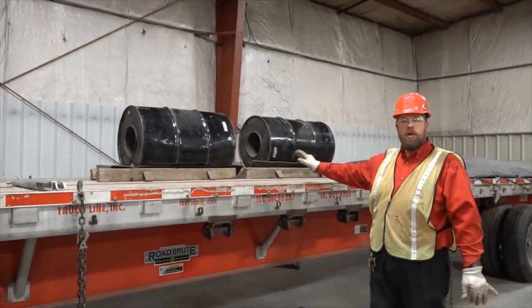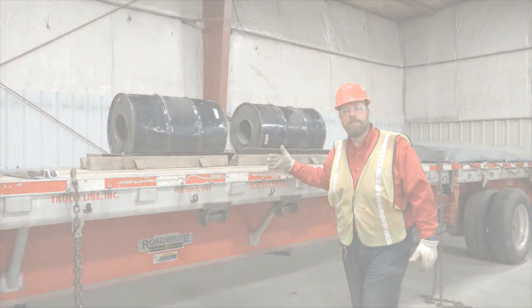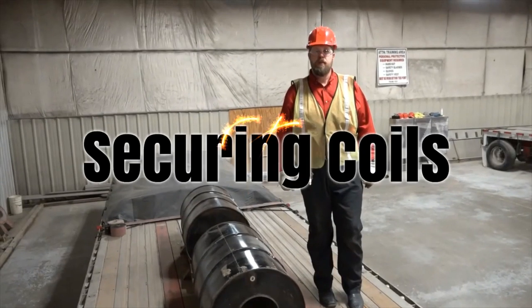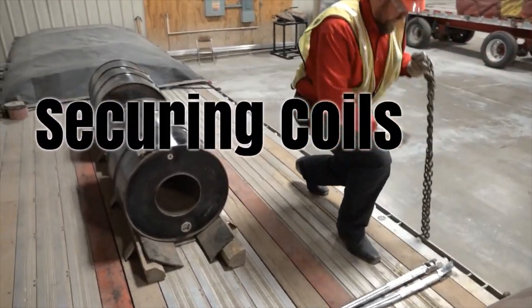Now that my coils are loaded, it's time to go ahead and begin securing them down. The first thing I want to do is get my C-chains in place.